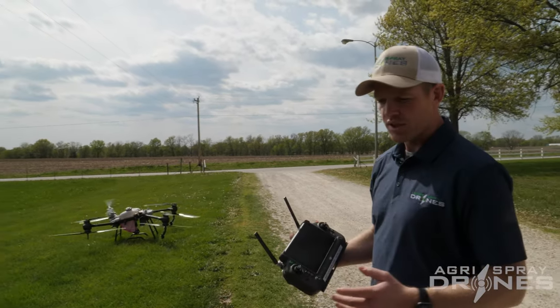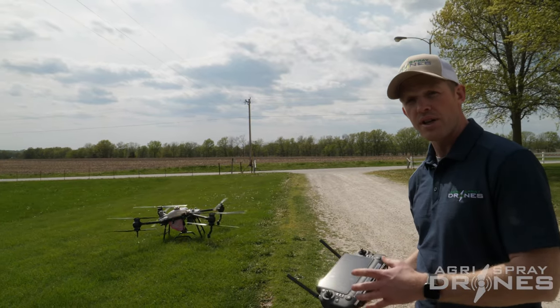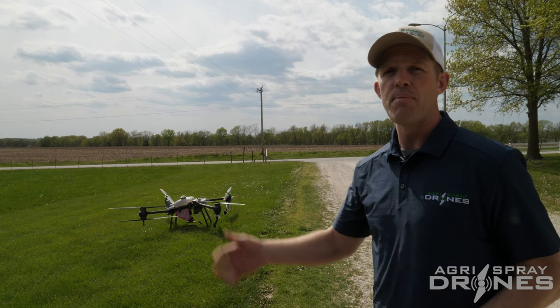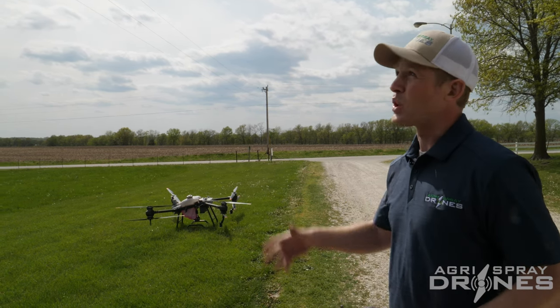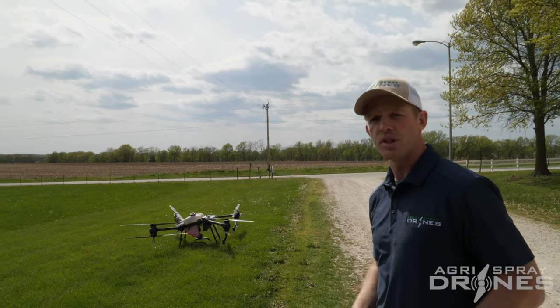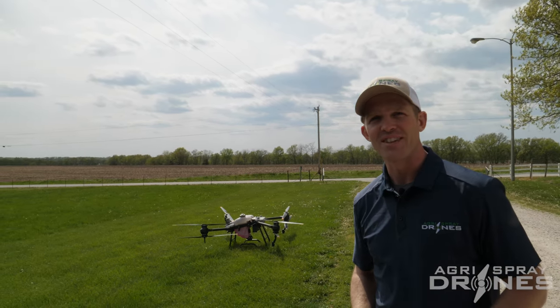So there you go. That's how to take off manually from an automated mission, how to return, how to stop return to home, and how to fly manually under power lines. You can do the same thing over power lines — it just depends on the situation you might be in. Hope that helps. Thanks.